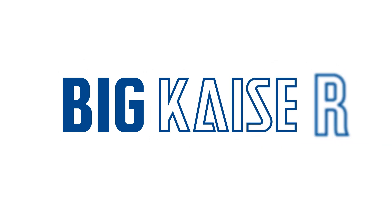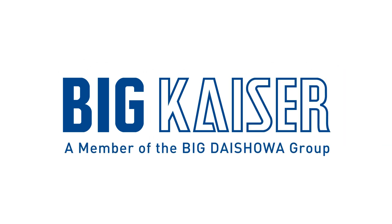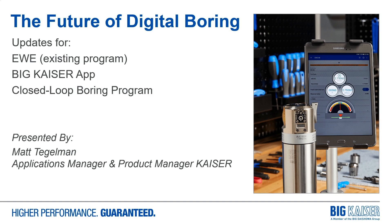Now we're going to discuss the EWE Digital Boring Head Program. We'll talk about the existing EWE program additions, modifications to the Big Kaiser Boring Tool app, and show our closed-loop Boring Tool program.